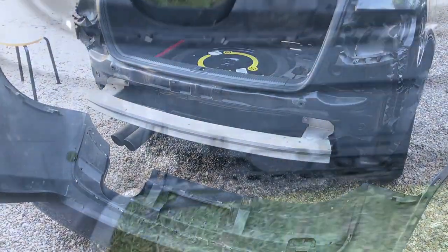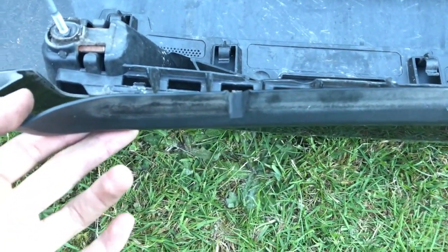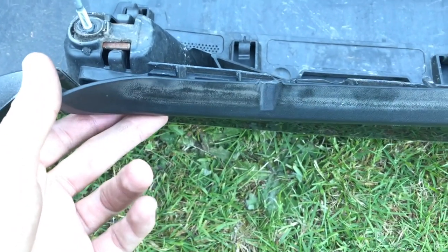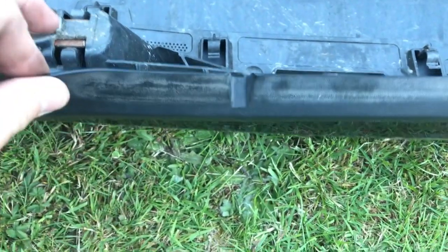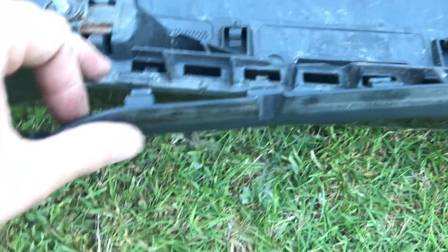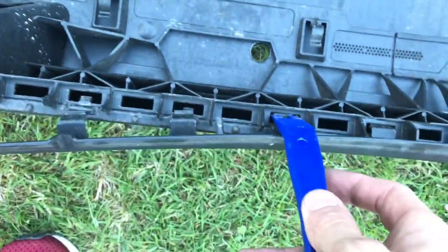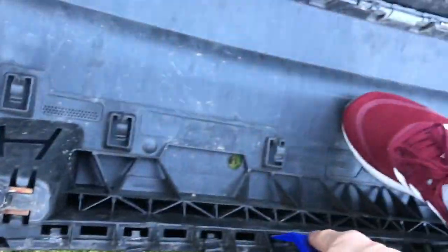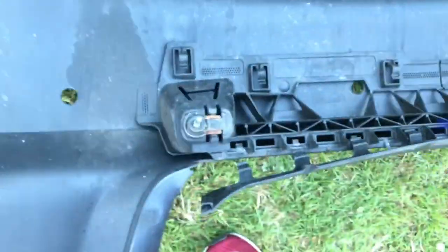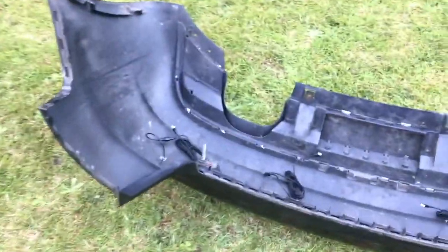Now I'm removing this trim piece — this was the whole reason I couldn't avoid taking the bumper off, because I needed to feed all the wires through it and couldn't find a way to remove it without breaking it. Now that the bumper is off I can access it easily. I'm using a small plastic trim tool, pushing it in with my foot braced and pulling up, to get all the clips out.